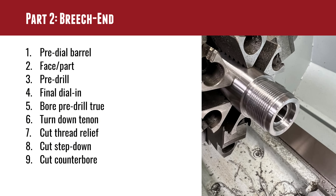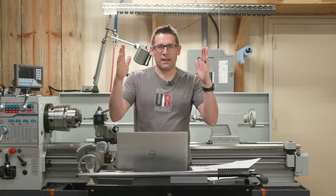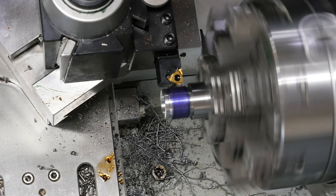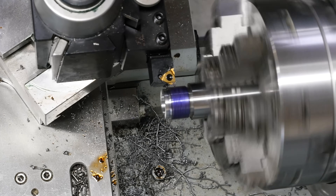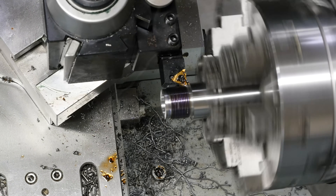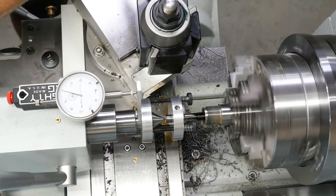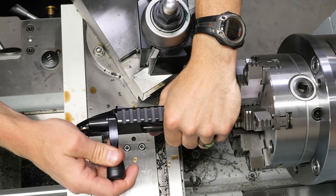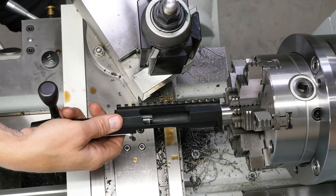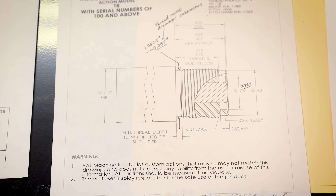Continuing the breech end work, I like to cut a ramp at about 45 degrees where the threads are going to start and finish on either side, giving a nice transition into and out of the threading. We do the threading — this is 1-and-1/16 by 18 in this particular case. We cut the bulk of the chamber with the chambering reamer, getting within about 20 thousandths of an inch of where I need to be in terms of depth. Then I use the go gauge to get a visual reference on the tenon chart diagram.